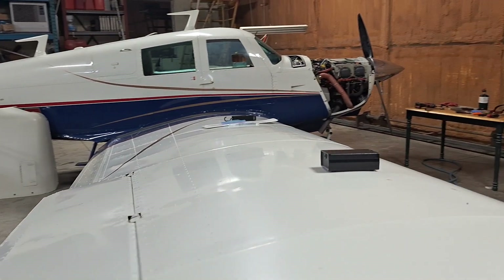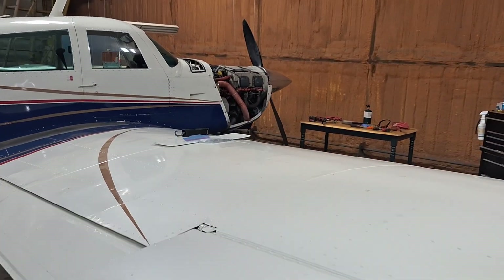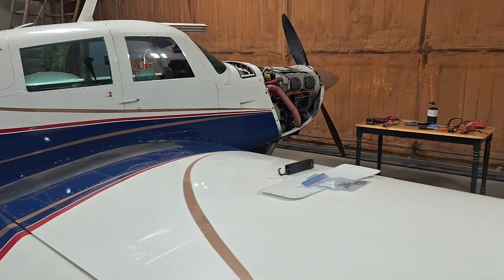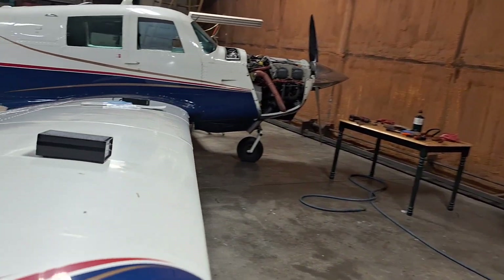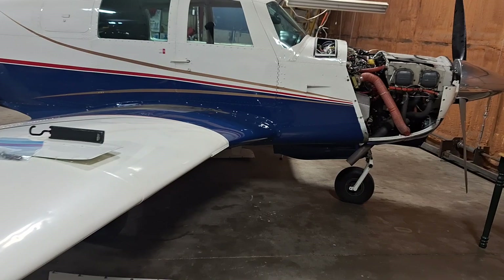After that I did a normal compression test just to confirm that my hand-swing check was accurate. I did a little video using this airplane, so that's posted as well. If you're interested in how I do a compression test, I do it in accordance with AC 43-13.